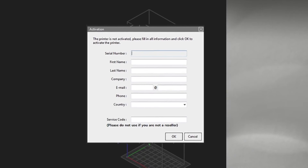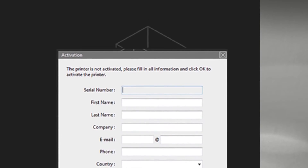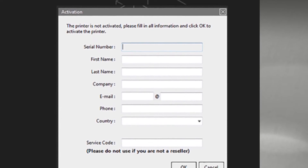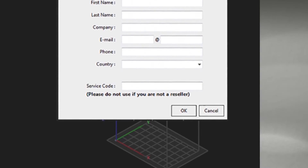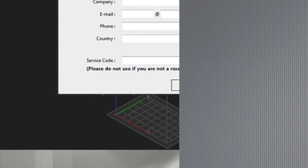Complete all of the information starting with your printer's serial number. Only complete the final box if you are a reseller, then select OK.